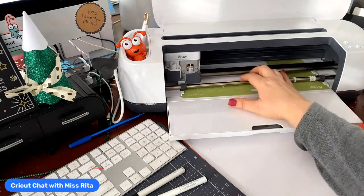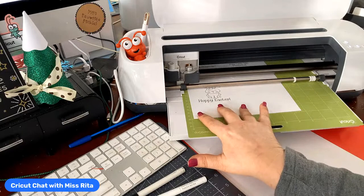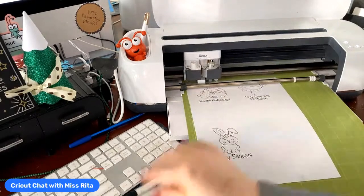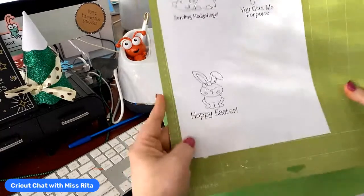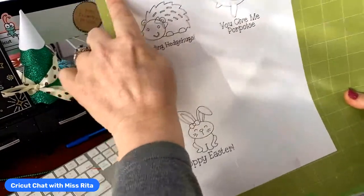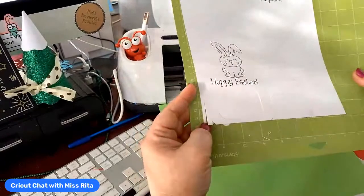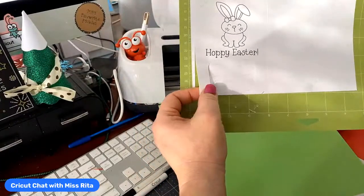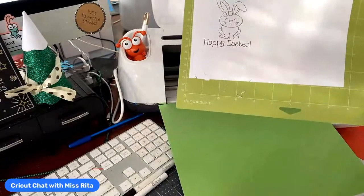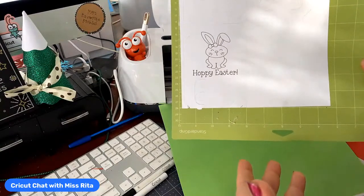I made a mistake here — I'm going to show you what it is so you don't do it. I didn't check the size. So here are my cuts and that's great, I used 8.5 by 11 inch paper — but see what happened? There is a quarter-inch margin on the top and sides of the mat — always like that. When you put your paper on, you have to make sure the things you're cutting are going to fit on the size paper you have.